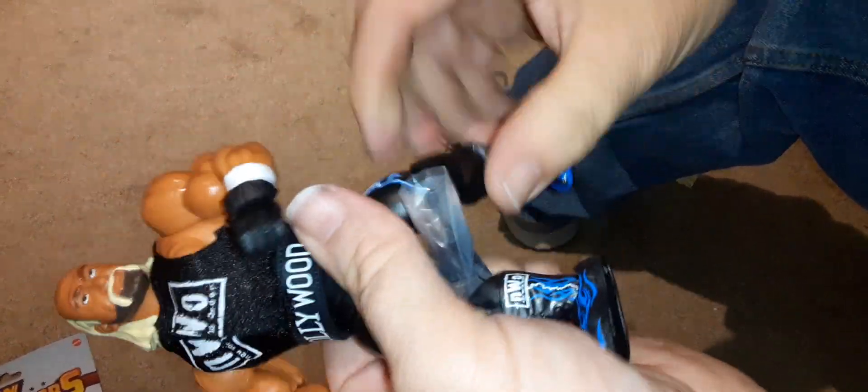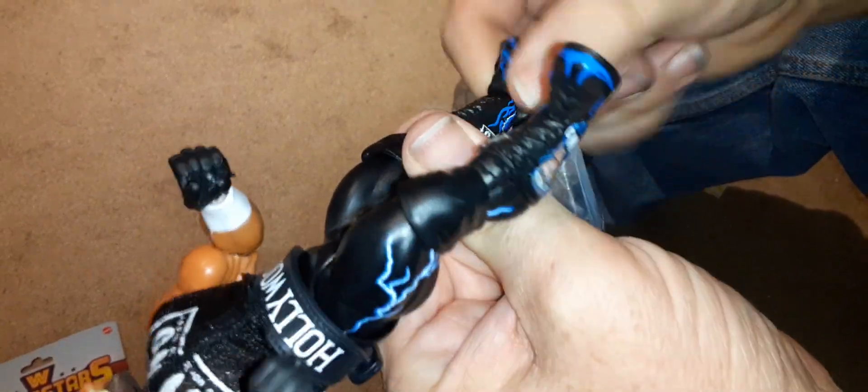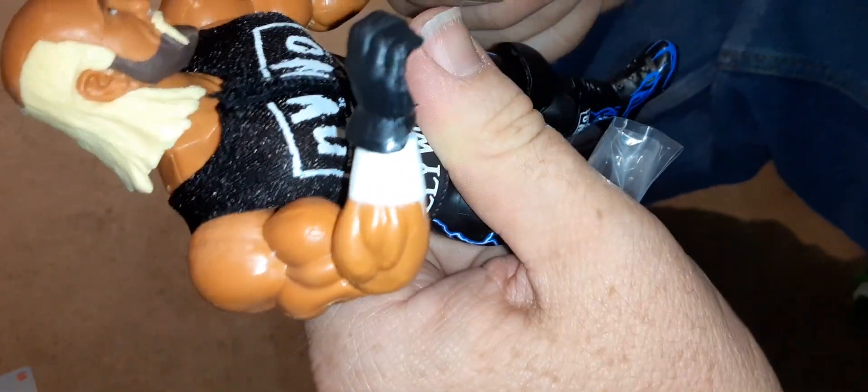He's got legs that have a ball joint and a pivot. His knees are single jointed but there's good range of motion. He's got a boot cut, and his ankles have a pivot joint with a little bit of a spin to them too, so you can get some really cool poses with those. The elbow joint has a pivot and is a hinge — they're a little bit tight but very well hidden on this particular figure.